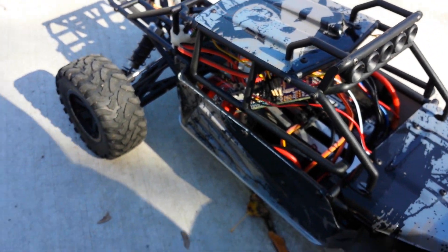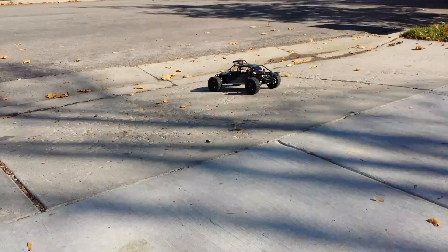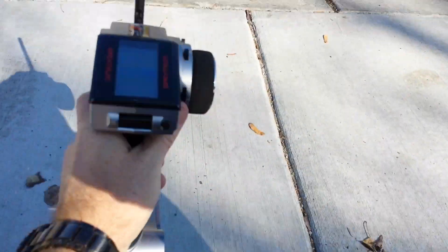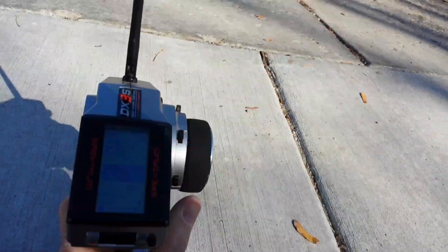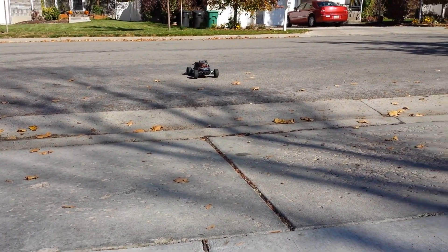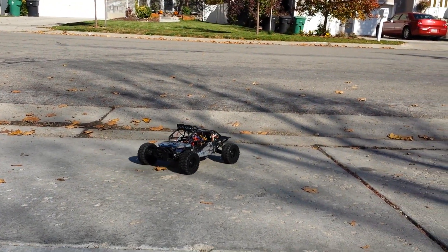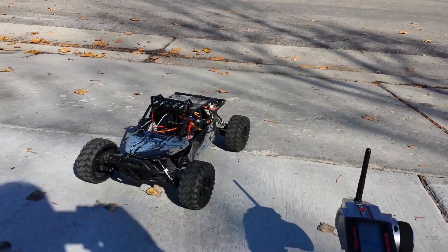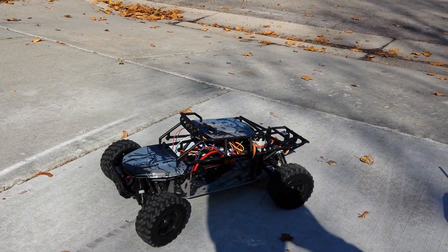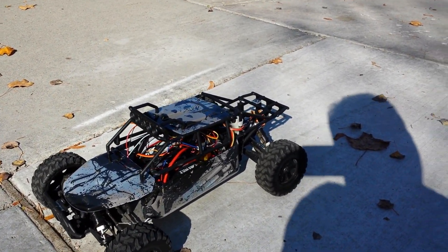I'm going to take my radio, drive the car out a little ways, then flip this switch to kick it into automatic. It should come back, and once the lights start flashing, it's within a meter. This GPS wanders quite a bit, but it gets you in the ballpark.